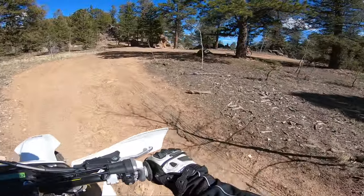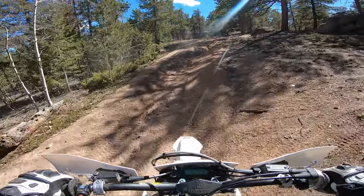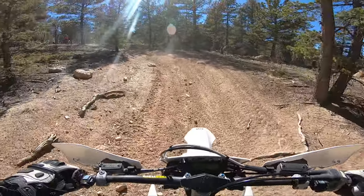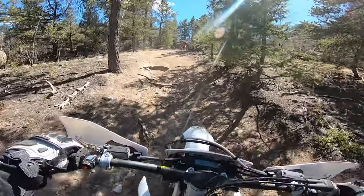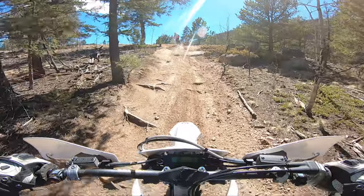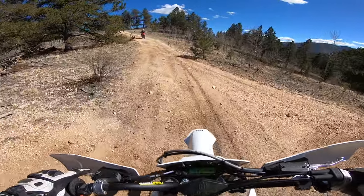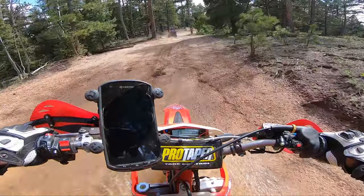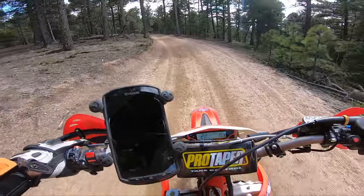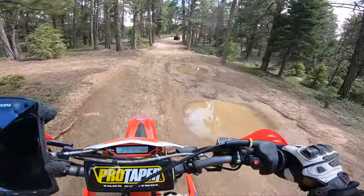This thing definitely has low-end torque. Obviously you can make it scream if you want. This section I'm on now is a bit steeper than the first clip, and I was actually surprised how much low-end grunt this 250 has. The low-end grunt is similar to my Beta 350 RR — probably a little more, actually. I know it sounds crazy, but I'm not 100% sure I could go this slow on the 350 RR in second gear. I know it's hard to believe.